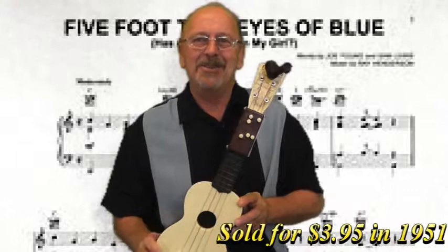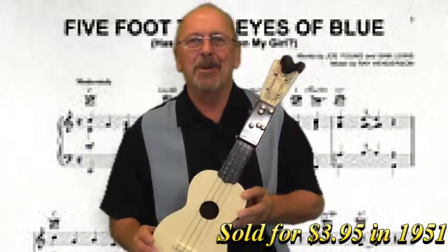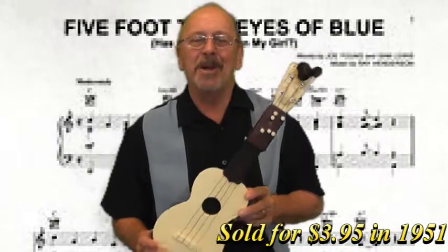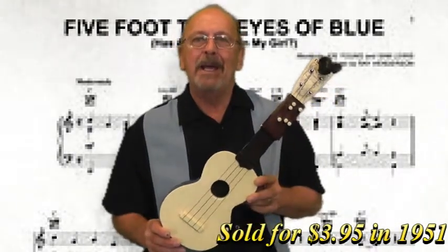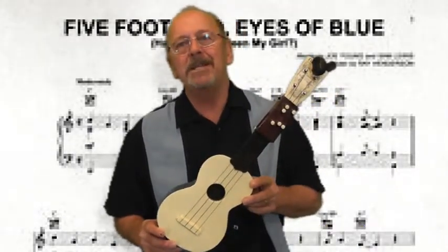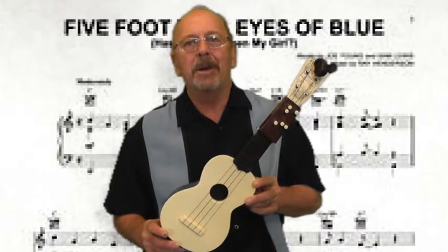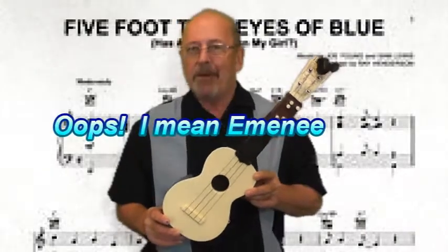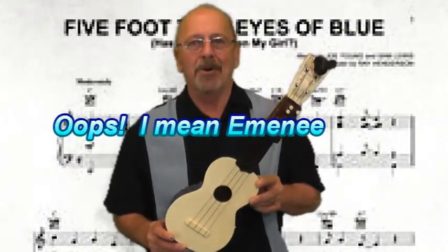But here's a little plastic jobber called the Flamingo. Ukulele players know what it is. It was made in the early 50s. The Flamingo was made by a company called MC.